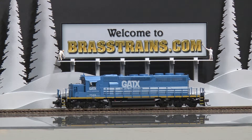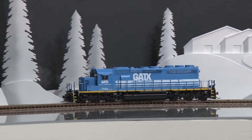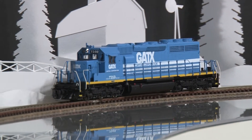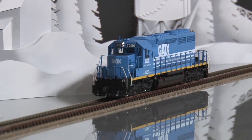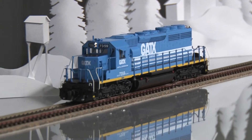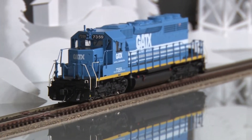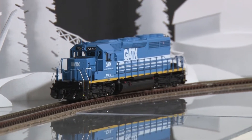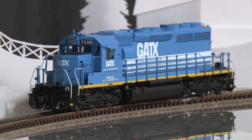It does have operating directional lights, and we'll demonstrate hot runs for you. This is a fine model from Ajin and one especially made from Overland for you.